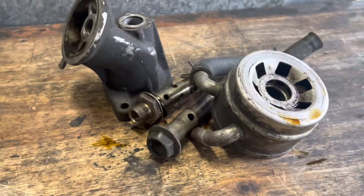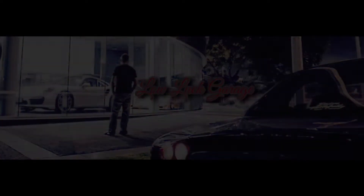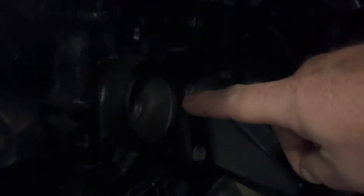Today let's check out the 1JZ oil cooler. We've got our 1JZ here and this is where that oil cooler usually lives, just here on the side of the block, held in with a threaded bolt that goes right through the cooler.